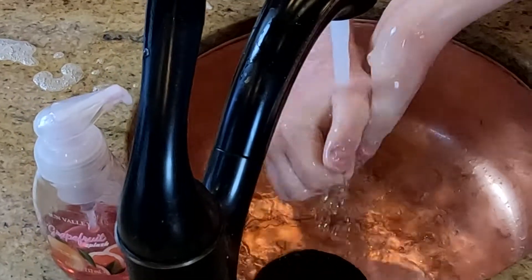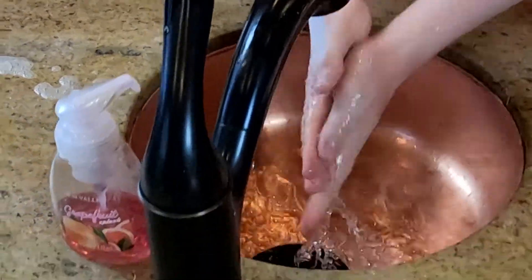Of course, the first thing I need to do is wash my hands, because I would never, ever, ever want to forget doing that in any of my videos. That is one of the main steps we never want to forget to do in cooking, folks. You always want to make them nice and clean until your hands are just as clean as can be.